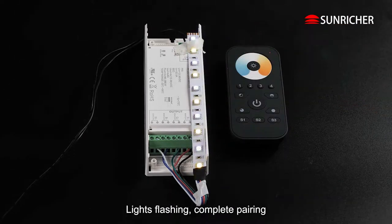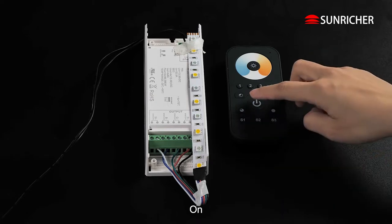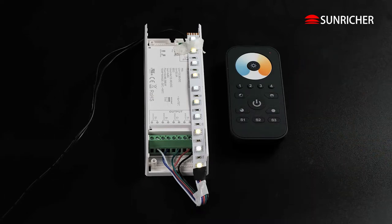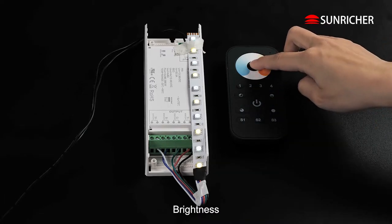Lights flash and complete pairing. Off. On. Brightness.